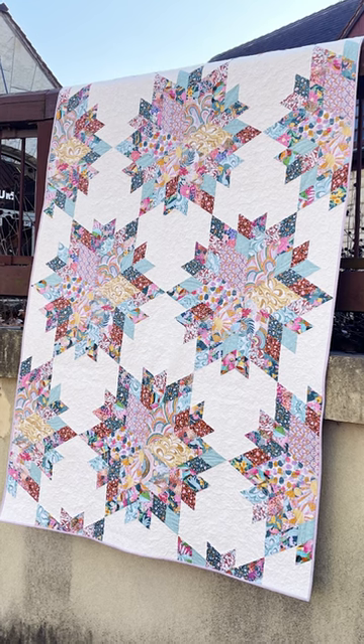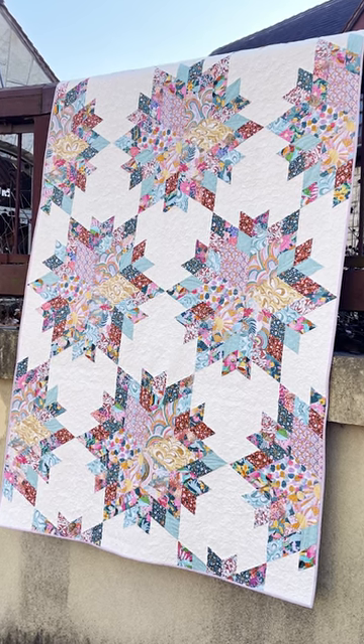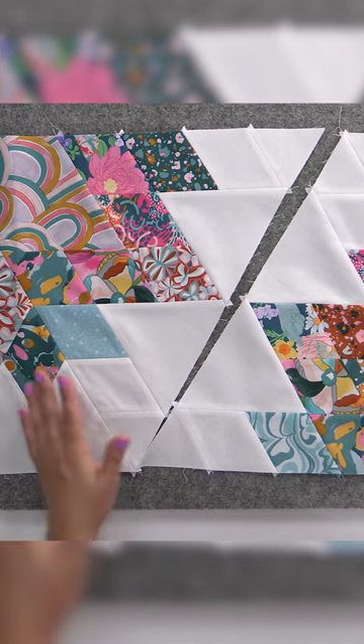The blocks are rather large and we actually only sew them together in block halves that get joined once we're joining our vertical rows, which is how we avoid the dreaded Y-seam — because no one wants to do that. So we never have them in our patterns here at Quilt Addicts Anonymous. And it really makes for a really fun, fast quilt.